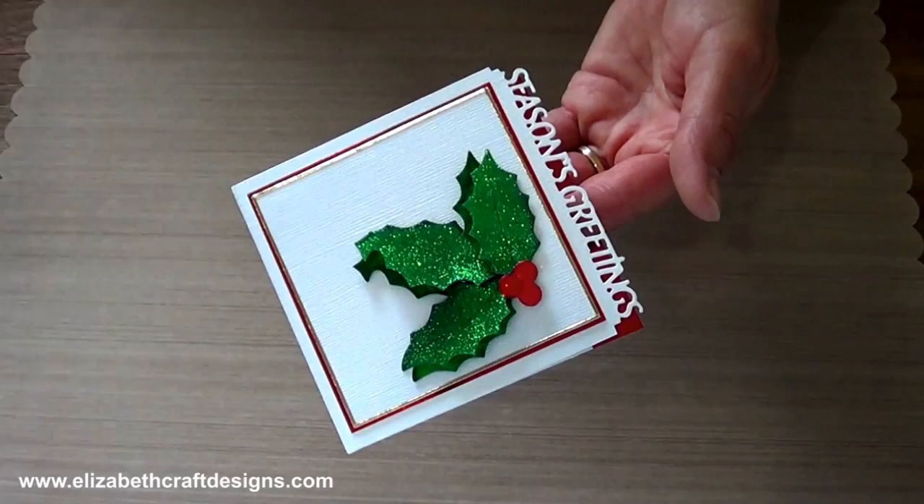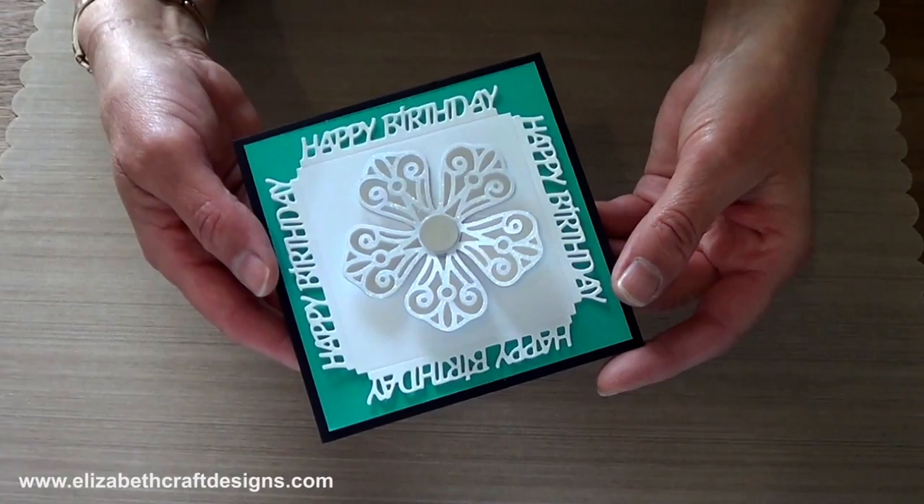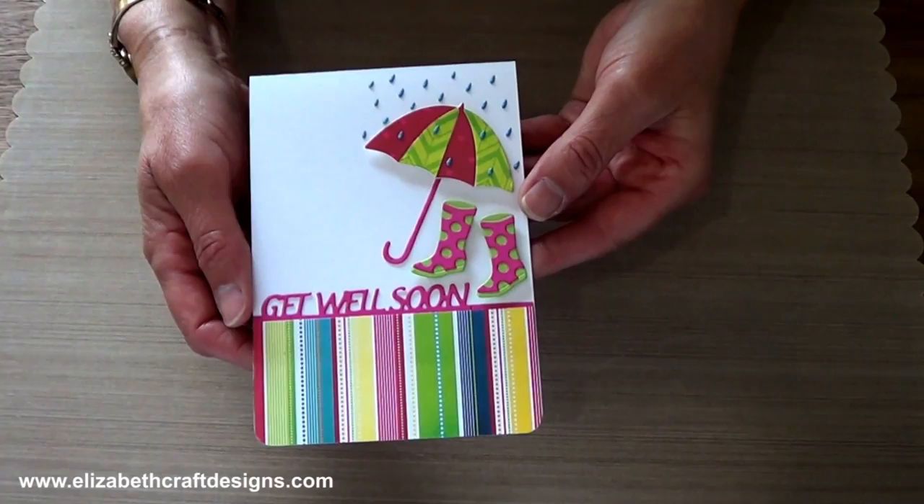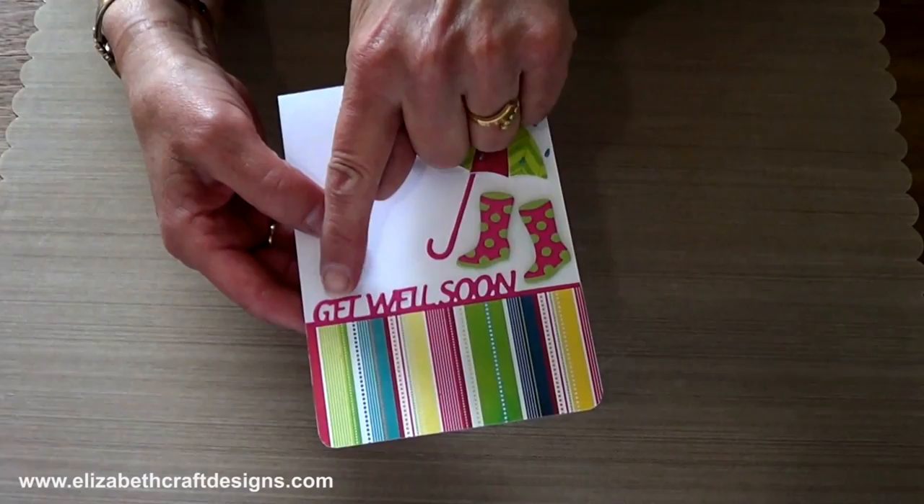I have a sample where I used it around a square, so I cut it four times — you just line it up and you die cut it. And then the last one, a beautiful card by one of our design team members. She used the umbrella and the boots, and the get well soon here as a border.